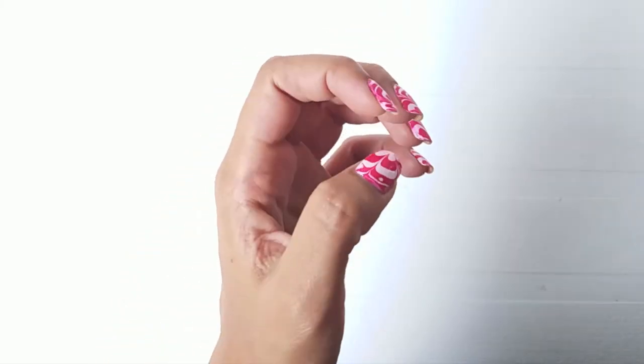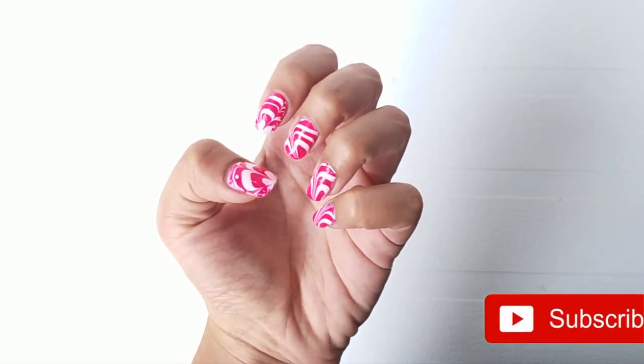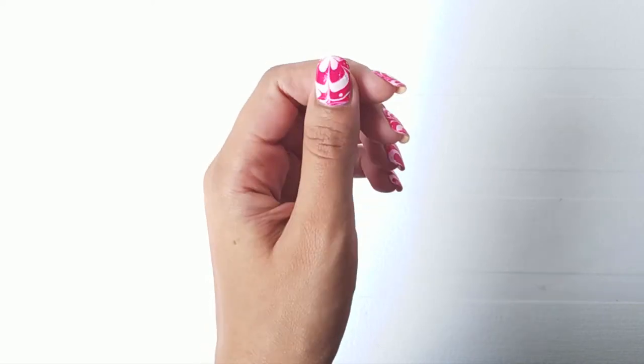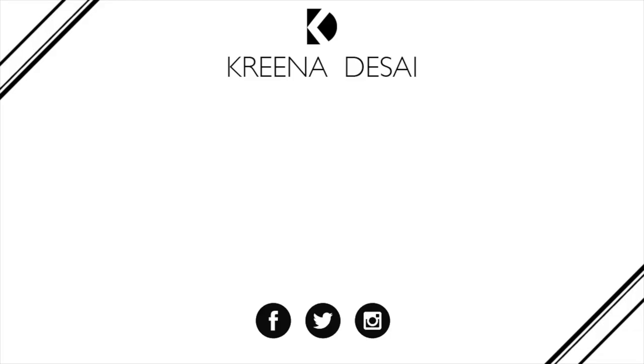Please help me grow my channel by hitting the subscribe button and give this video a big thumbs up. Click on these links here to watch my other nail art tutorials. Thank you so much for watching, bye!